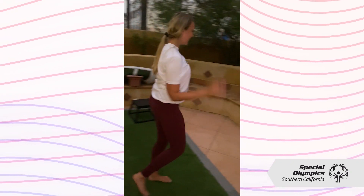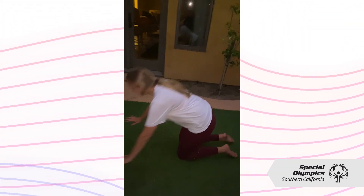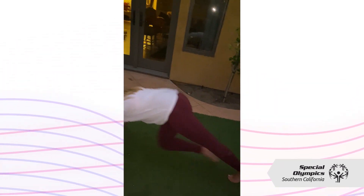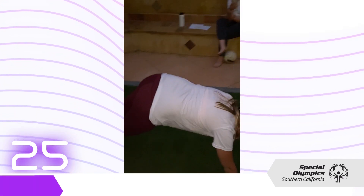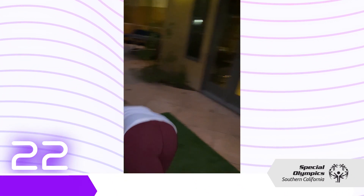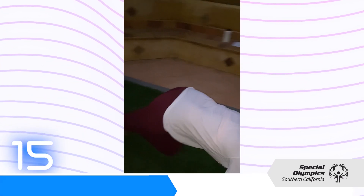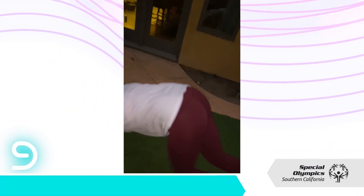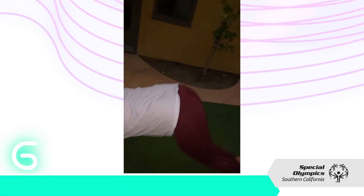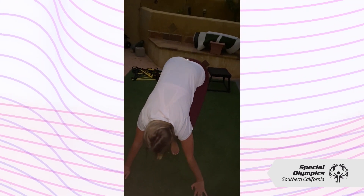Make sure you hydrate and drink some water. This is going to be our final round of mountain climbers — 30 seconds. Alternatively, you can do it a lot slower. 20 seconds. Push it. And if it's too hard, you can always go slower. 7, 6, 5, 4, 3, 2, 1 — and we're done.